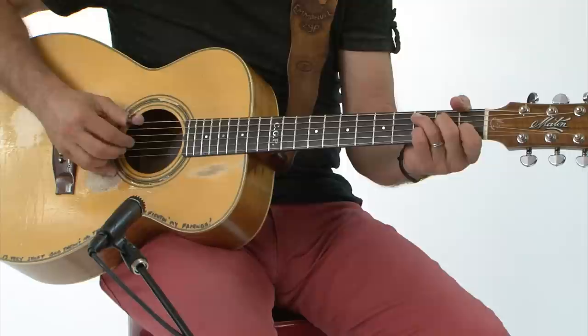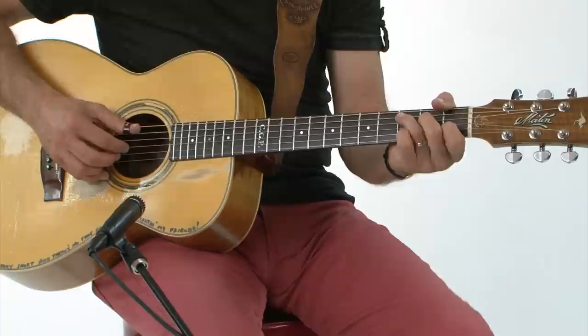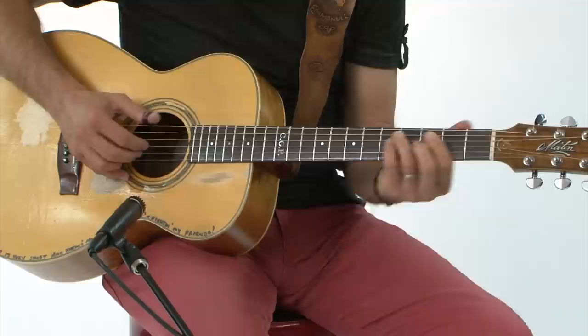If you want to get a little more technical, you can do arpeggios with your fingers, spelling out the notes. I'll demonstrate that and mute the bass.